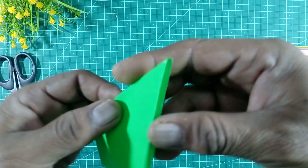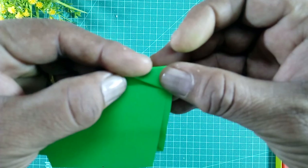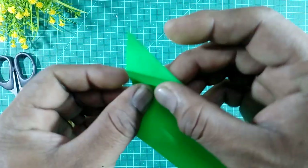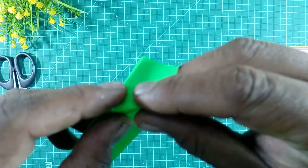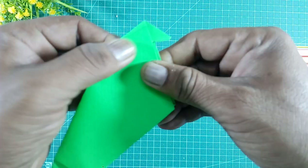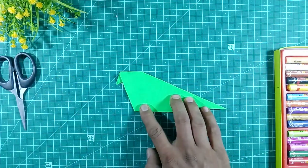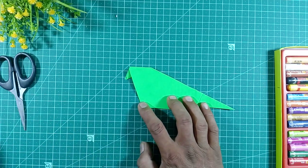Now we will make the beak. First we will fold the paper like this — this is the beak. Here we will take the paper like this and fold it like this. This is our parrot beak. Now we will take a marker or any pen.